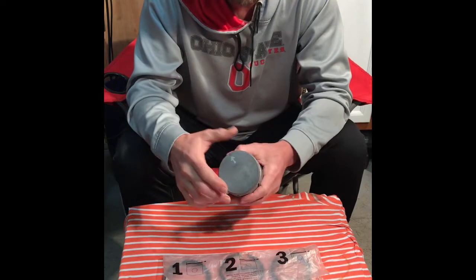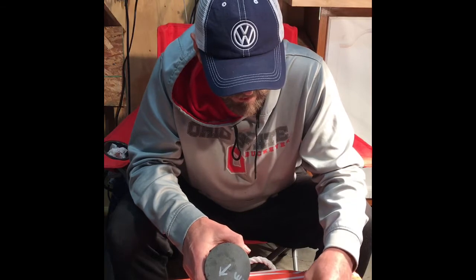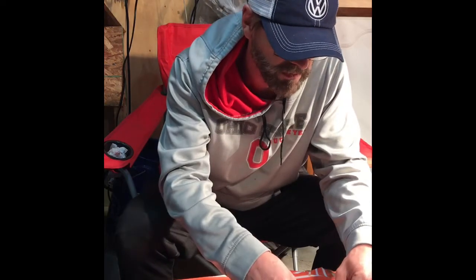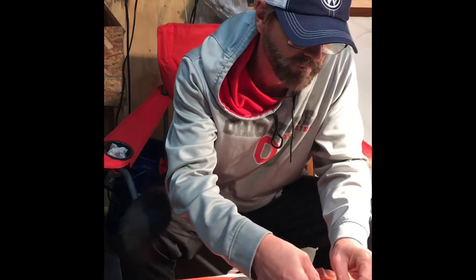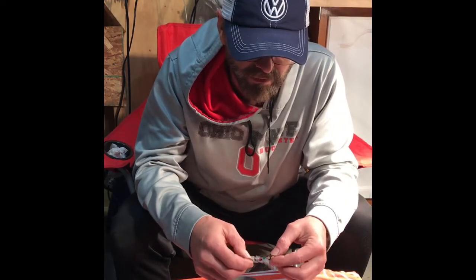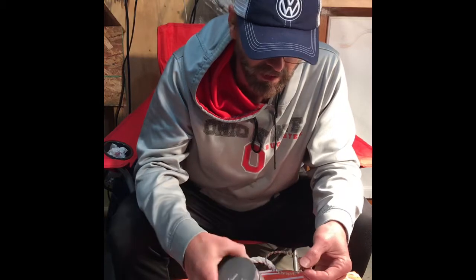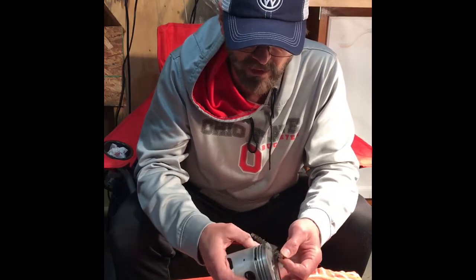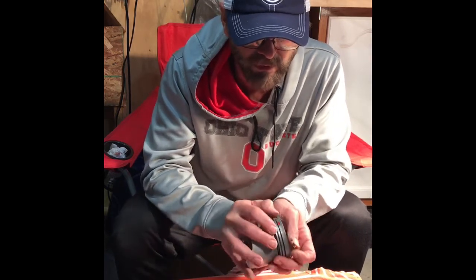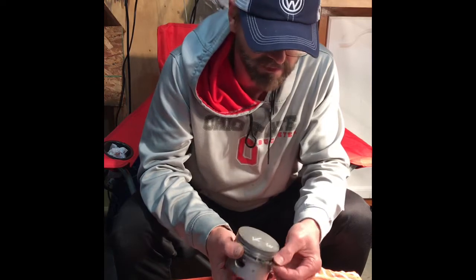I'm going to start installing my rings beginning with the oil expander ring. These don't have an orientation, as opposed to the compression rings. They do have two color-coded tips — one is red and one is green. I'm going to use my hand to install it, so I'll go ahead and open it up and with one thumb I'll hold one end and slide it around the piston.